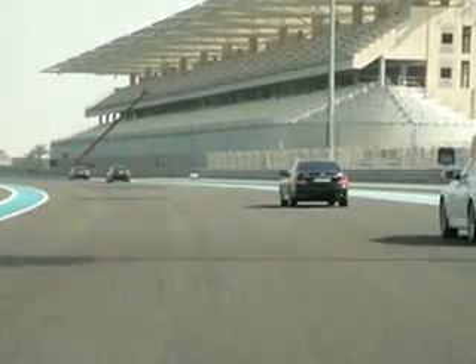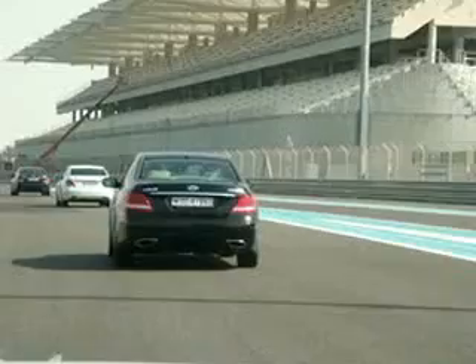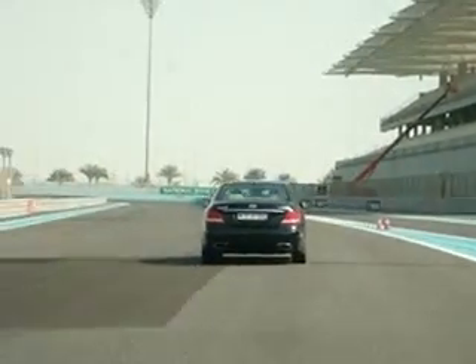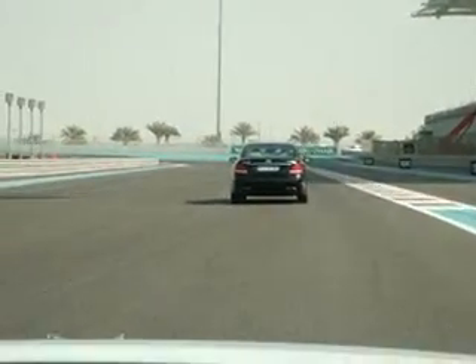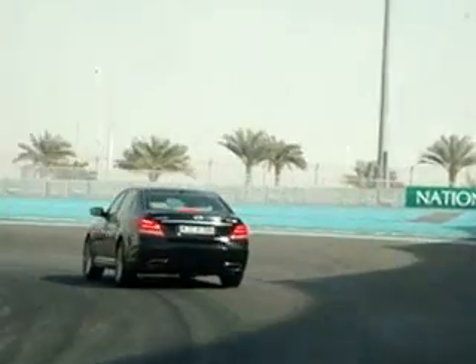Slow down more, then you can rejoin the group. Thank you for the car on the left. Okay, follow me again. Go to the left — that's perfect — then go to the right. It's quite sharp corners, and again go to the left.